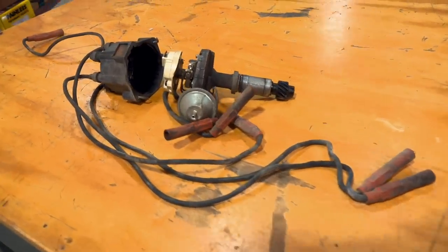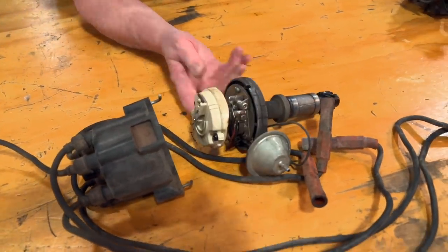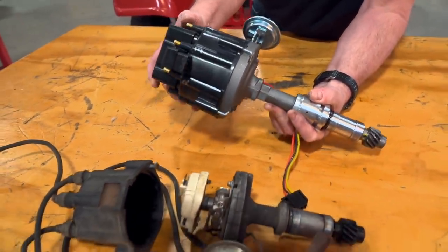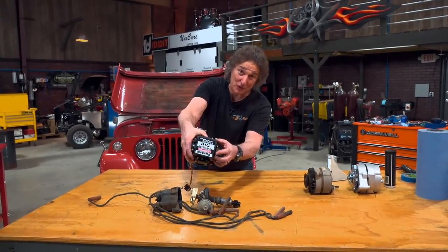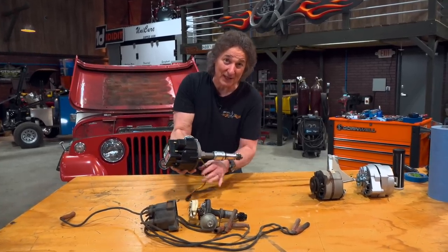Obviously, we could just bolt in this old points distributor, but we're going to upgrade to this big HEI distributor instead. There are several reasons for that. First of all, this gets rid of the points. Second, it has a much hotter spark. And third, it puts the coil right on top, so it's all in one nice little package.